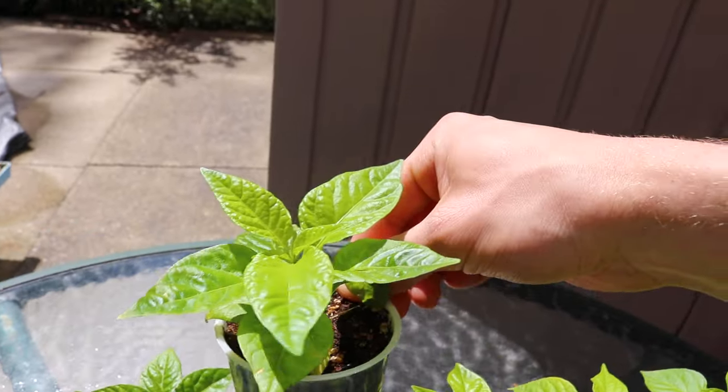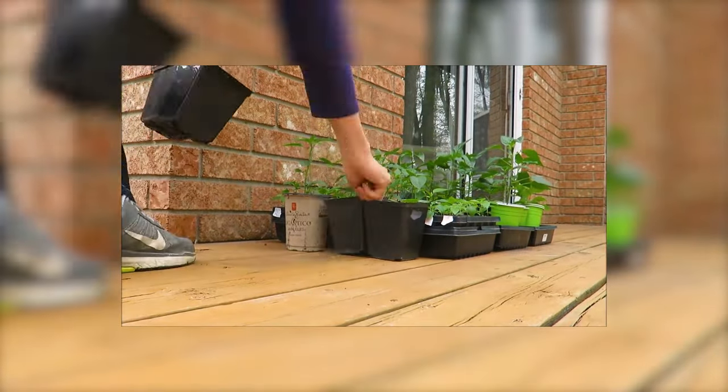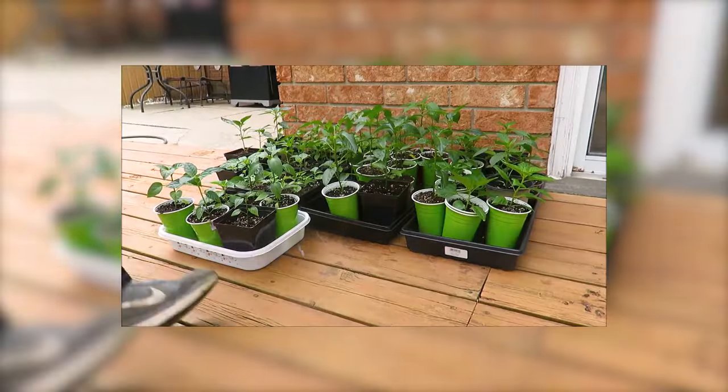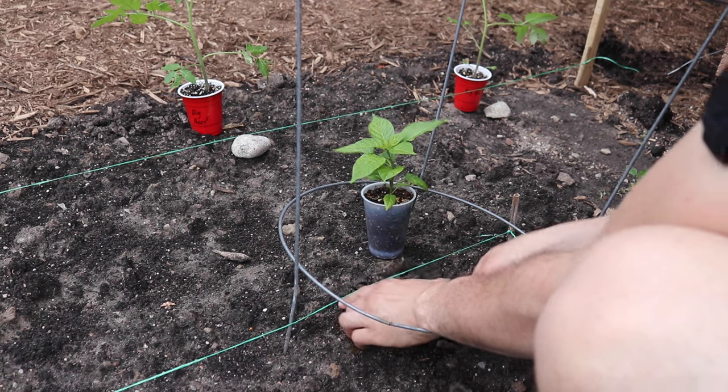Gradually introduce them to the outdoors once it begins to warm up outside. Take the plants back inside after a couple hours and increase their outdoor exposure daily. This will toughen them up and prepare them for the transition into the garden. A few weeks after your area's last frost date, it's time to plant out.